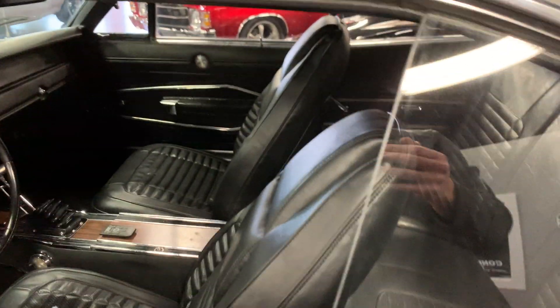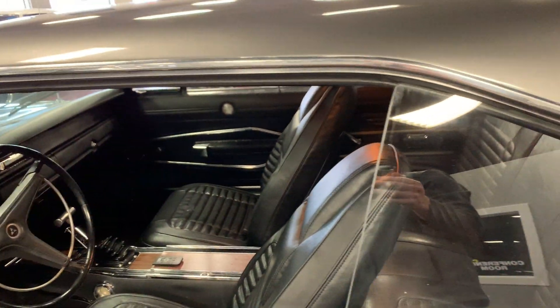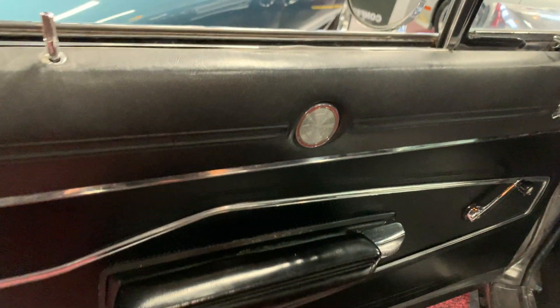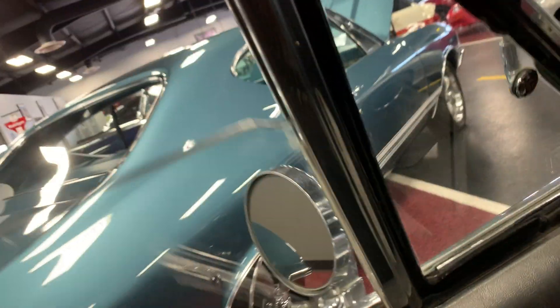Go ahead and open this up, give you a shot of the interior. Door panels are reworked and look great, all hardware works as it should — lock, unlock, windows roll up and down great.